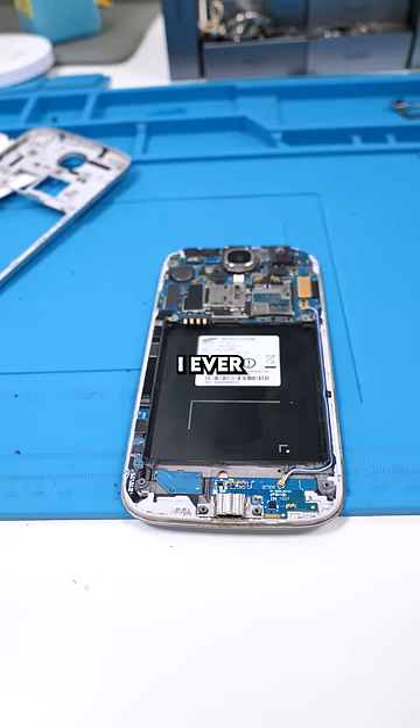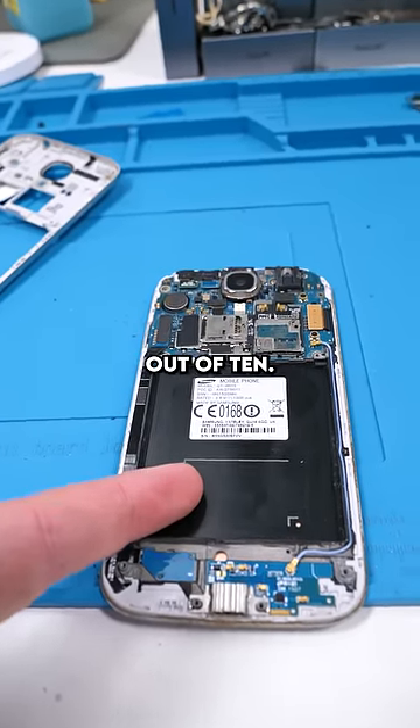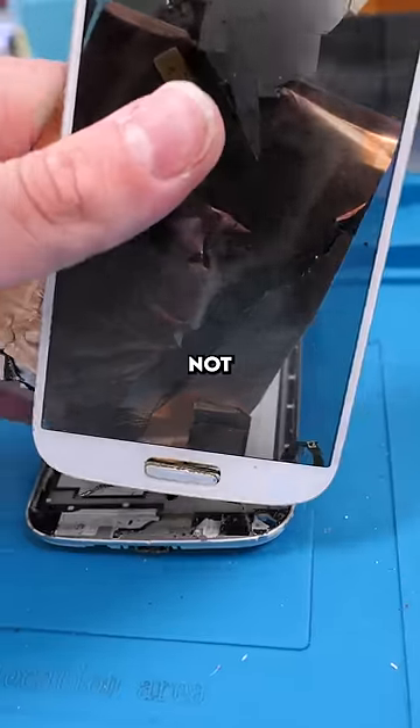Fun fact, the S4 was actually the first phone I ever had. It was amazing — 10 out of 10. It was also the first phone I ever broke, which was not 10 out of 10.